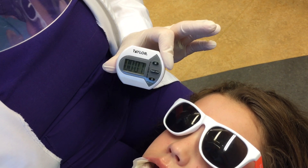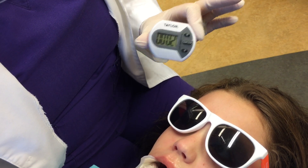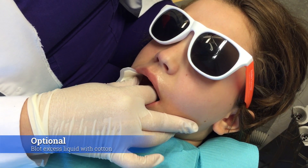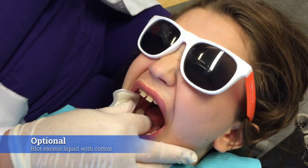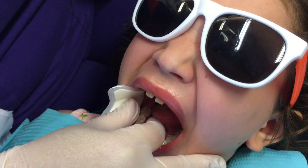Just a few more seconds left. There's nothing else you need to do. If there is some excess pooling on the top, you could blot the excess with some cotton — just blot excess and that's all you have to do.